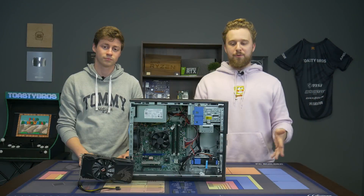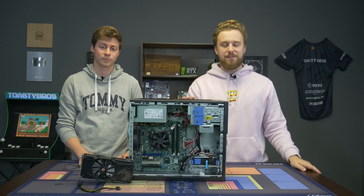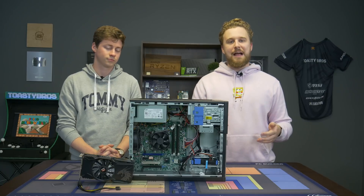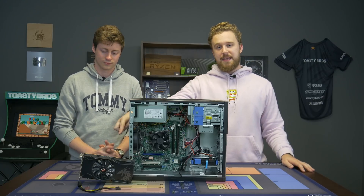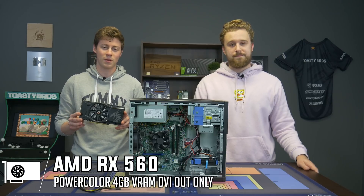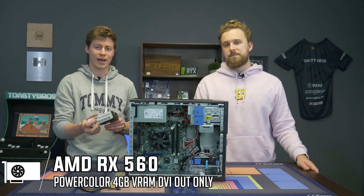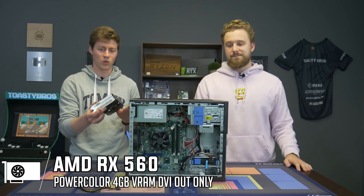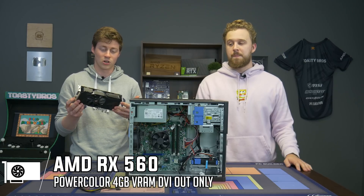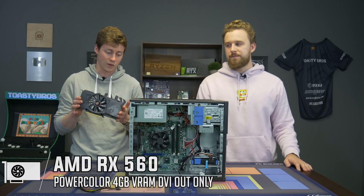What we have right here is a Dell Optiplex. We decided to do a new PC build using the Dell Optiplex because we wanted to test out this graphics card deal we found on eBay. We got this RX 560 off eBay for a little over $30. We think it's PowerColor based on the Dragon, but oddly it only has one DVI out — maybe because it was a mining card. We tested it, it works well. It's a 4GB card and it's a 560, which is still a respectable card for a build like this.